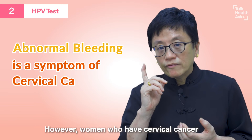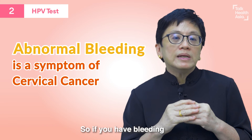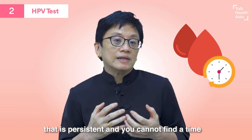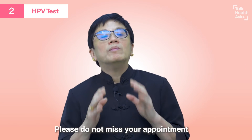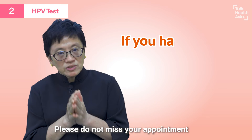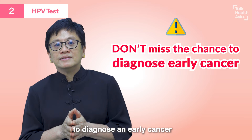However, women who have cervical cancer have abnormal bleeding. So if you have bleeding that is persistent and you cannot find a time where you do not have bleeding, please do not miss your appointment to see your doctor, because you may miss a chance to diagnose an early cancer.